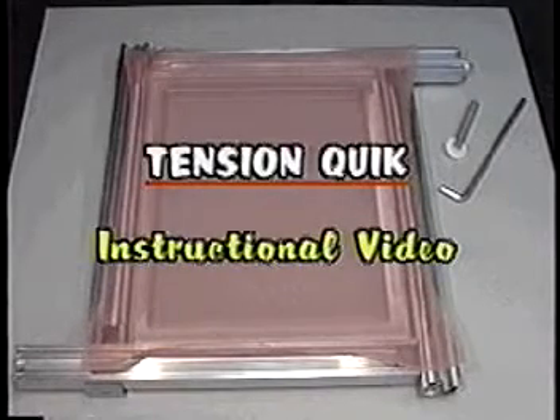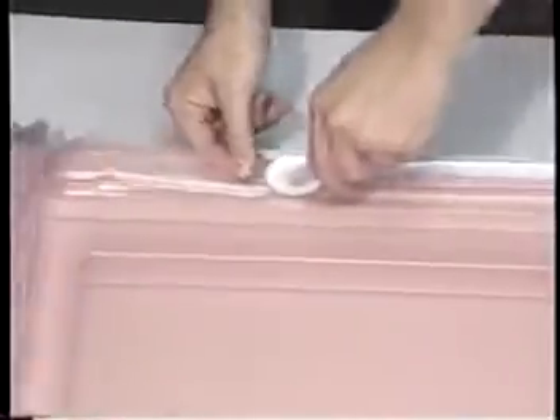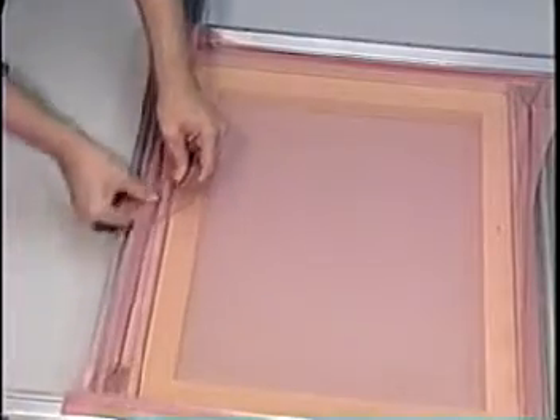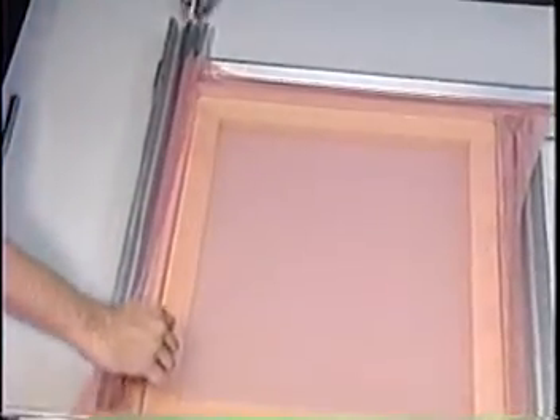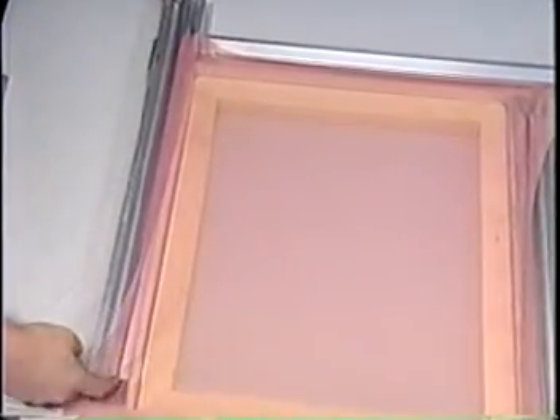The Tension Quick is an affordable stretcher for the stretch and glue systems, designed specifically for the smaller shops who want high and accurate fabric tensions. The Tension Quick offers a low cost system capable of adjusting to various frame dimensions and tensioning to very high levels.